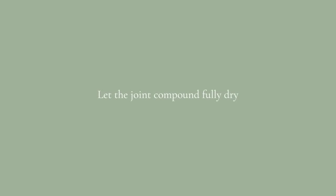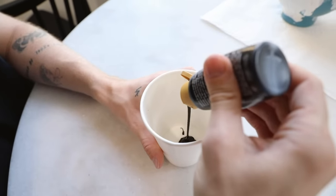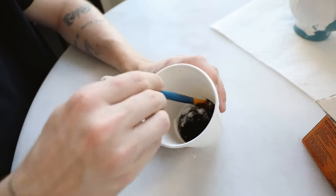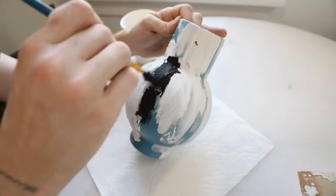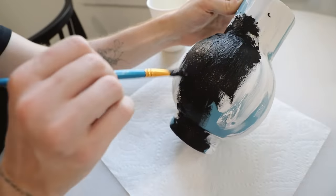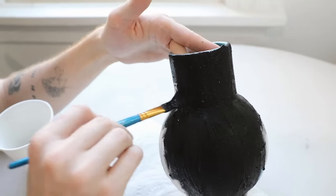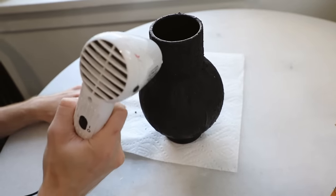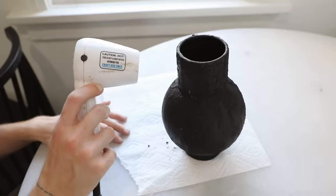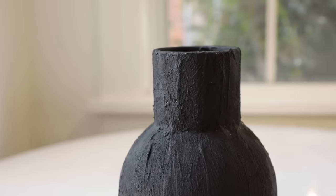Let the joint compound fully dry down, then grab some black acrylic paint and baking soda because we're going to create the iconic ceramic paint. Mix equal parts of paint and baking soda — the more baking soda you add, the thicker the consistency. I like it a little thicker so I can add more texture. Paint this on the entire exterior of the vase. The great thing is I never seem to need more than one coat with the baking soda paint. I painted the entire outside and grabbed my heat tool to speed up the process — yes, it is an actual heat tool, not a hair dryer, and it's super quiet. I'll try to link it below; I got it about eight or nine years ago.